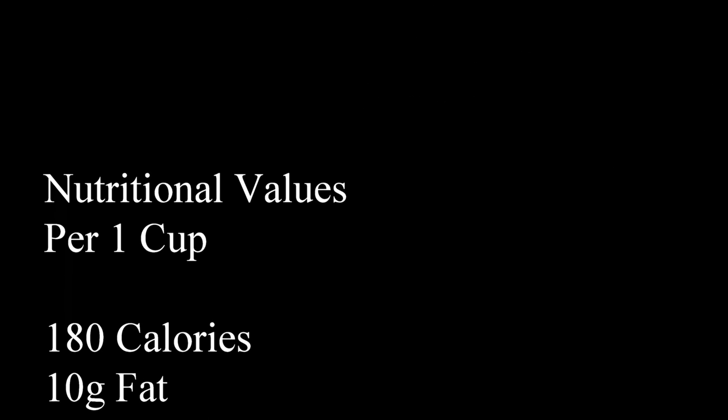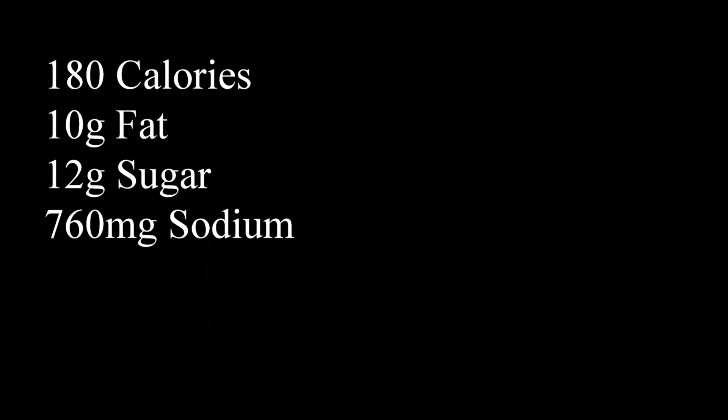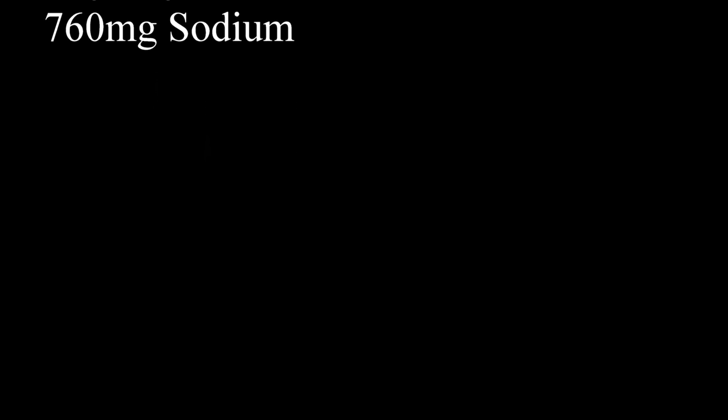Nutritionally, per one cup of sauce: 180 calories, 10 grams of fat, 12 grams of sugar, 760 milligrams of sodium. Not so bad, but again, no meat.